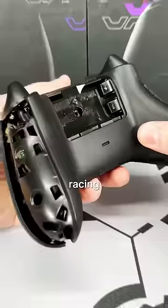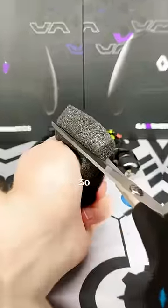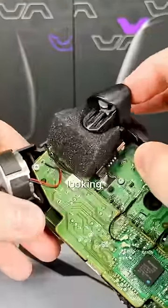I've always wanted to make a controller made for racing games. I wanted the triggers to have more tension to simulate a gas pedal, so the first thing I thought to try was adding some padding underneath the triggers. It actually worked pretty well — the trigger had the tension and feel I was looking for.